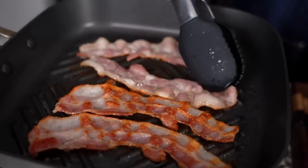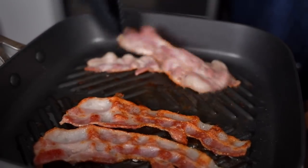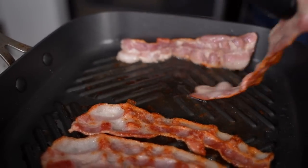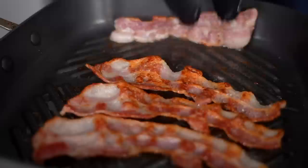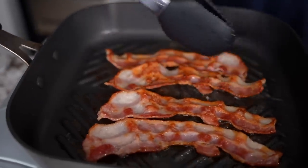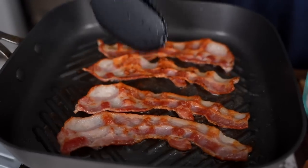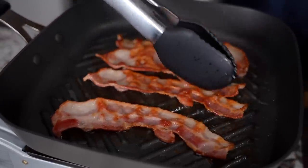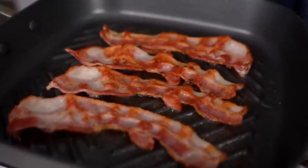Because the bacon is the star — you want to stay on top of it. It depends on what you're doing; for me, presentation is everything. So when I put it out like this — yes sir, this is what I'm looking for. If you got a press that'll work too. I do have one, but I'm gonna make it accessible — everybody don't have a press. Look at that — that's that million dollar bacon right there.